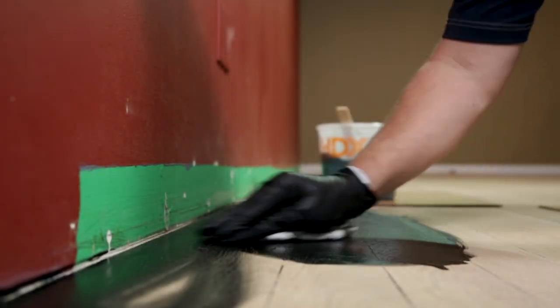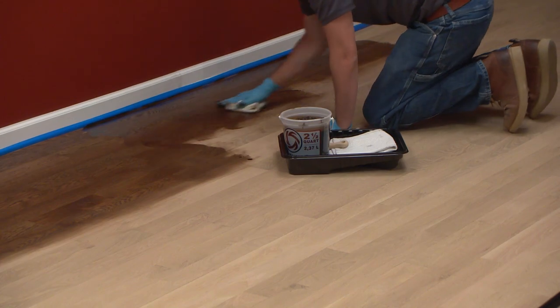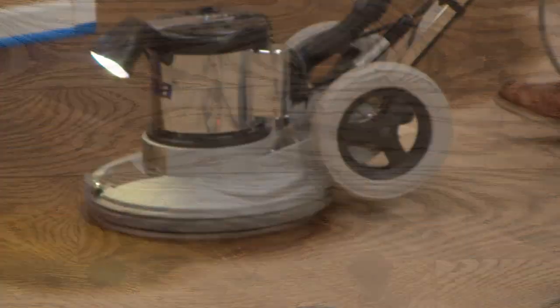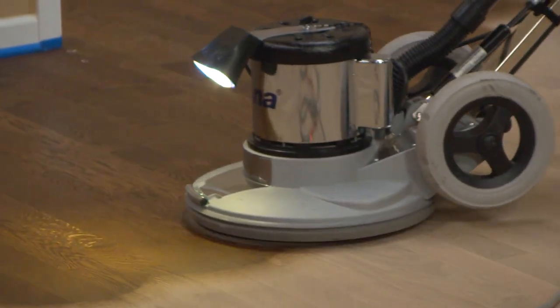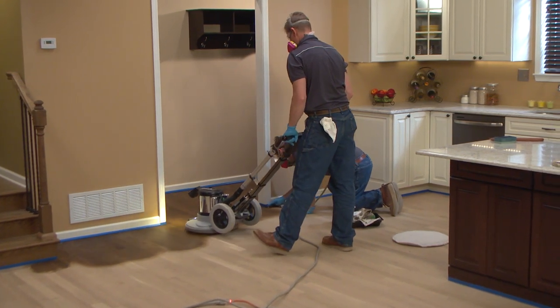Applying stain to a newly sanded hardwood floor doesn't have to be a labor-intensive, on-your-hands-and-knees, dripping-sweat-all-over-the-floor kind of affair. Learning how to apply stain with a buffer can be a life and business-changing moment, not only from the standpoint of being upright and letting the machine do most of the work,